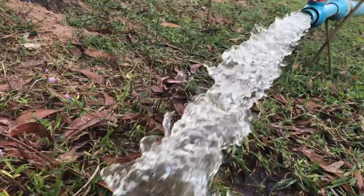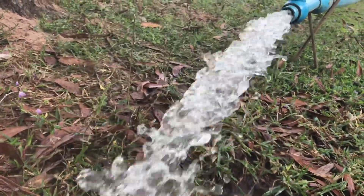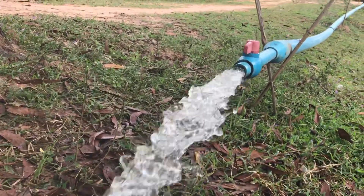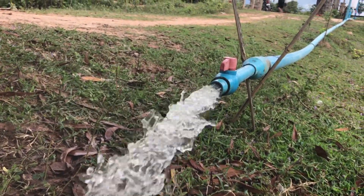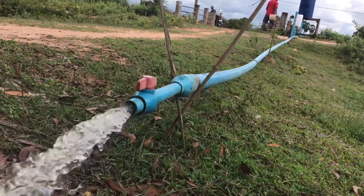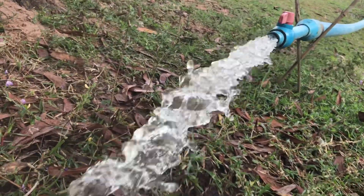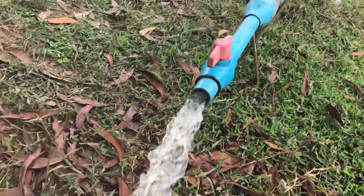Hey everyone. Here is the free energy water pump using a very strong method by using the double air pipe. I will show you why this is very strong, like something pushing from the back.